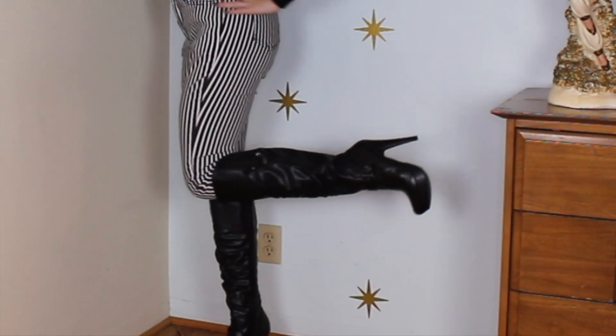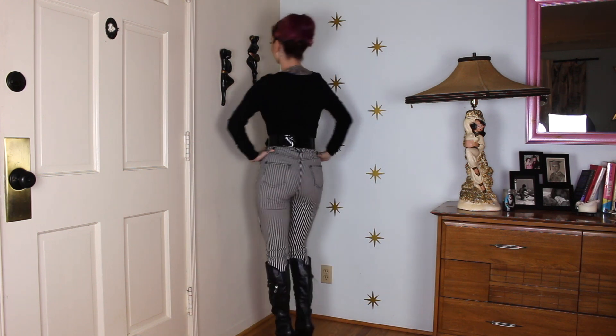Here are some striped pants that I've sort of winterized. I just added a little sweater and some boots, and I tucked the sweater in to give it a retro edge and added a belt, so that's what makes it feel more vintage.